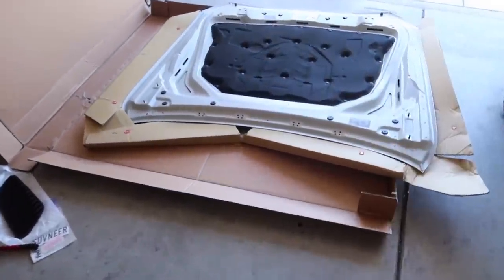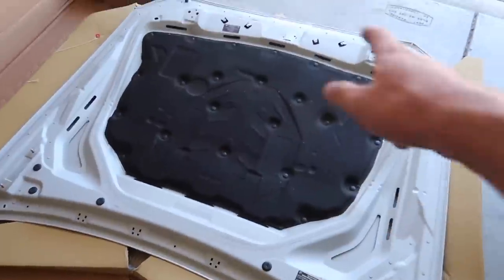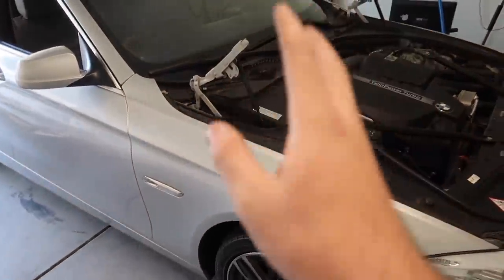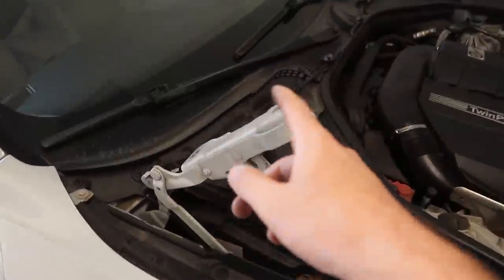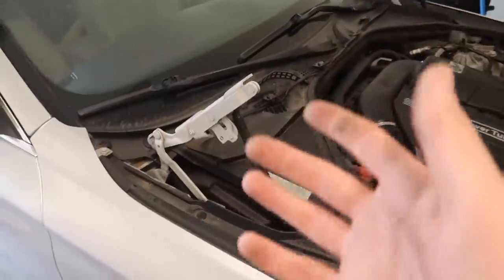Looking at the OEM hood we do have to remove these little grommets and the whole sound deadening tray, so we'll move all that over in a little bit. Let's just go ahead and move the new hood onto the car just to sit on it and screw in these two screws. Then we gotta head out and get new rivets for the hood latches. At least for the most part we can get the hood sorted before going out for the rivet. I don't understand why they couldn't just use regular screws.